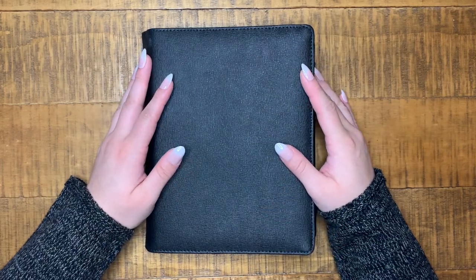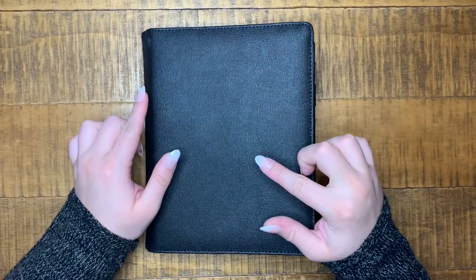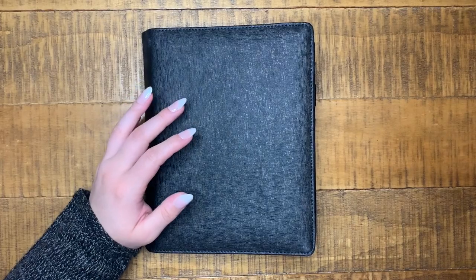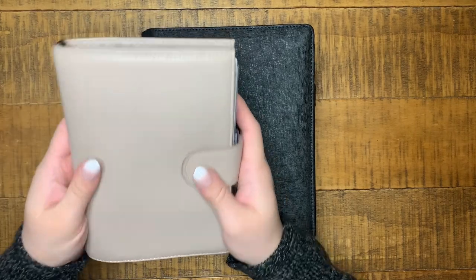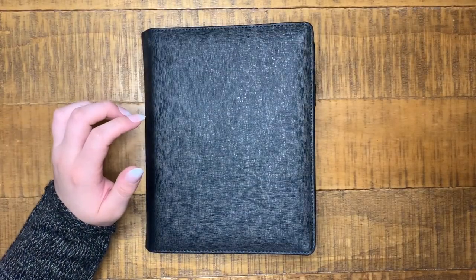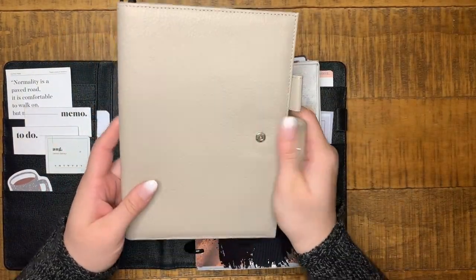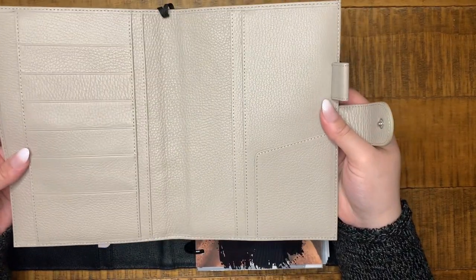Hey everybody, welcome back to my channel! In today's video I'm going to be doing another planner switch — by switch I mean with the cover, I'm still keeping this size planner. I just did it with my mini HP and I'm loving the cover it's in. I'm trying to switch to some really pretty fall colors, so my mini HP is now in this Motorm cover in the color taupe, and I want to switch my half letter planner to another lighter color — this Motorm cover here, which is like a light brown.